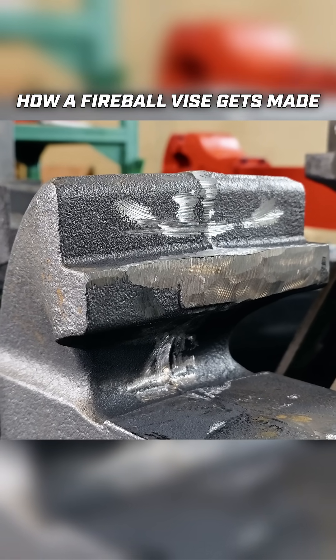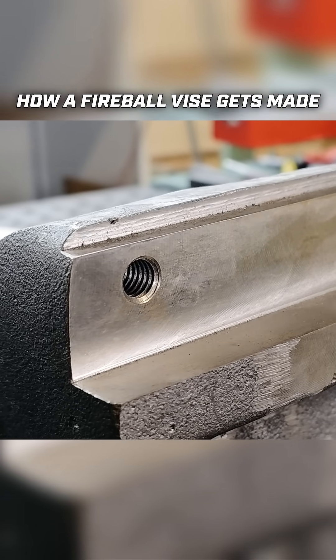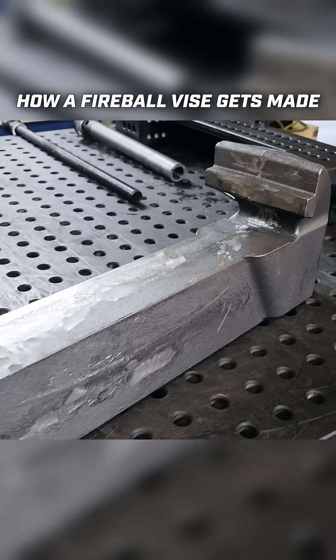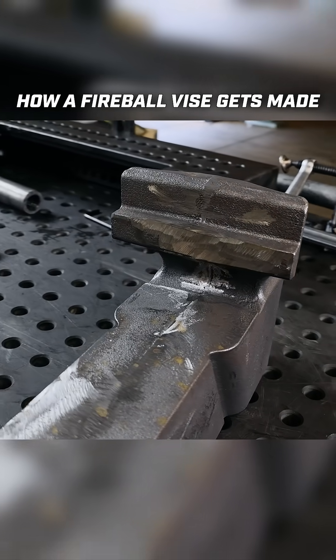Next we machine these faces and put two holes into here. These holes need to be hand drilled and tapped because we don't have a mill capable of hitting that without hitting the dynamic jaw slides.